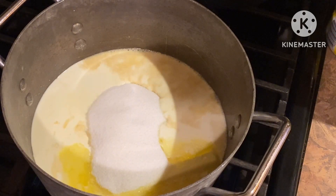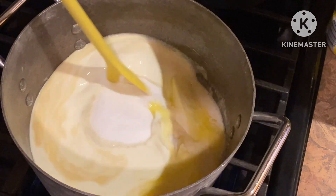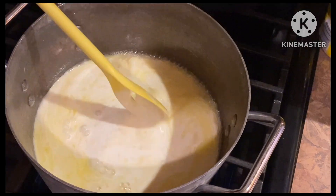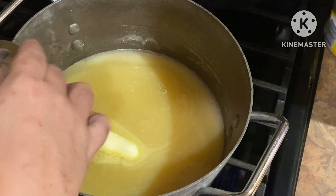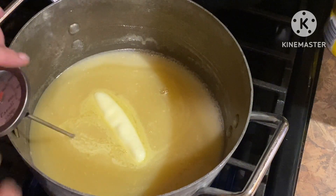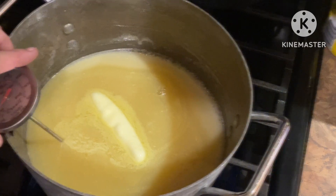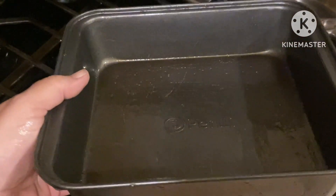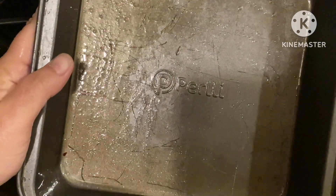I'm going to turn this on to medium-high and combine the ingredients a bit, then insert the candy thermometer. Make sure it doesn't touch the bottom of the pan, and let this reach 250 degrees.